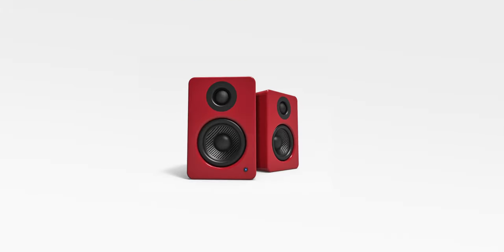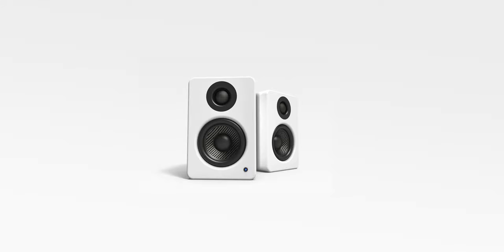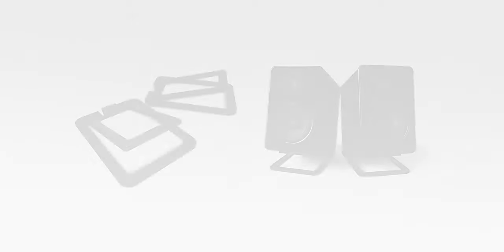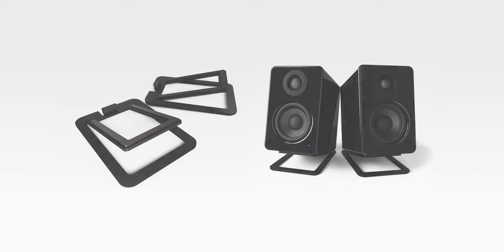Being desktop oriented, the YU2s come in a variety of excellent colors and different finishes, which can help you design your workspace as you see fit. If you really want to make sure you're getting the best out of those speakers, you might want to check out Kanto's special speaker stands that help you experience the full range of frequencies the YU2s have to offer.